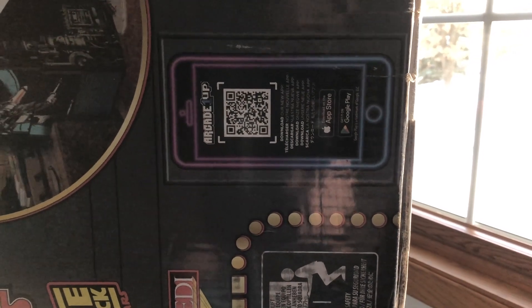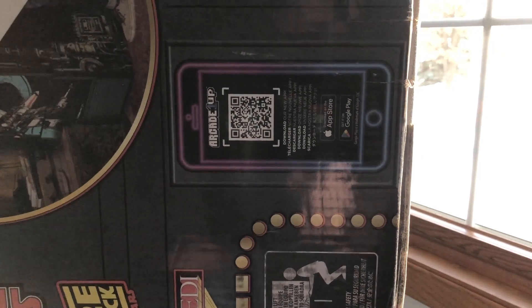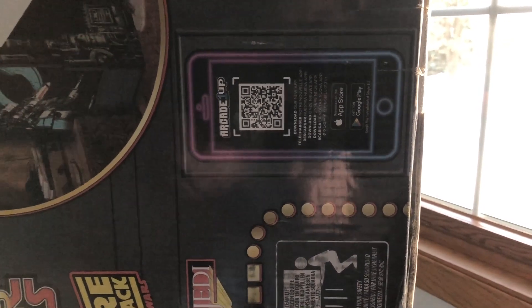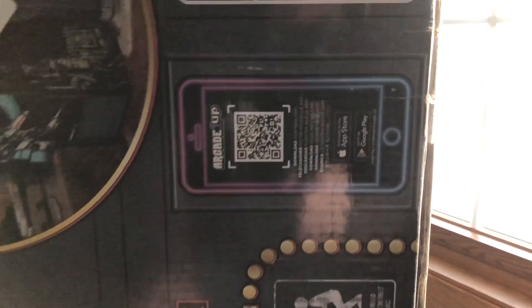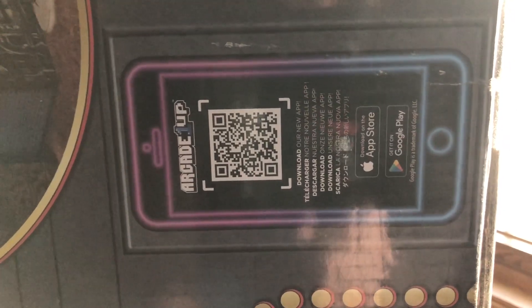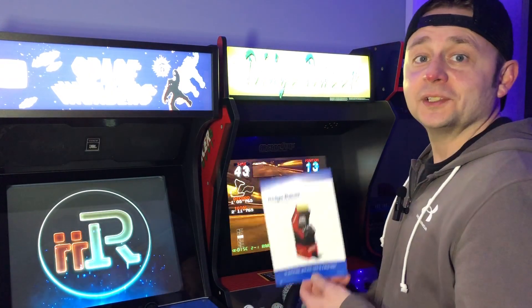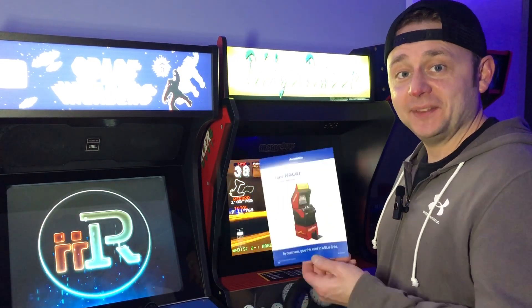I did scan this and an image came up saying 'coming soon.' It is on that Deluxe Class of '81 box. We'll see what this is all about — there's a lot of speculation, but it's pretty interesting. We're also going to talk Ridge Racer and the kiosk system at Best Buy.